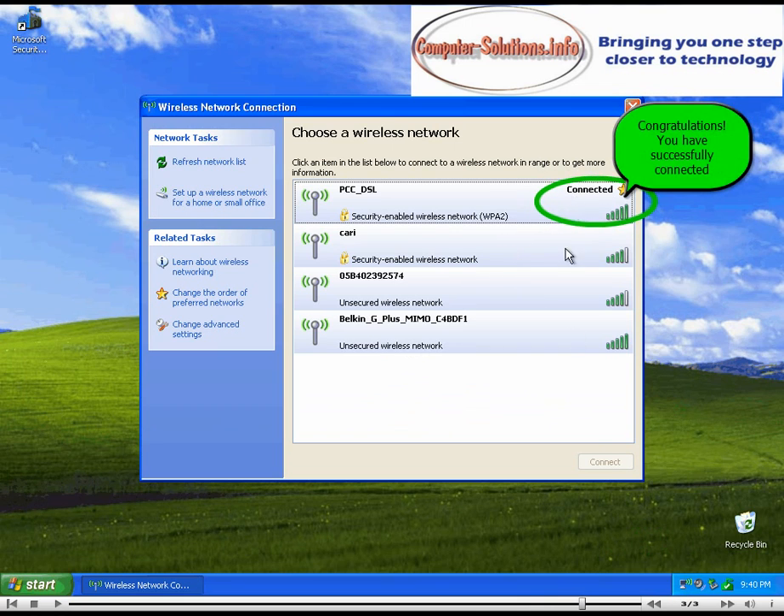Congratulations. You have successfully connected to your wireless network. Thank you.